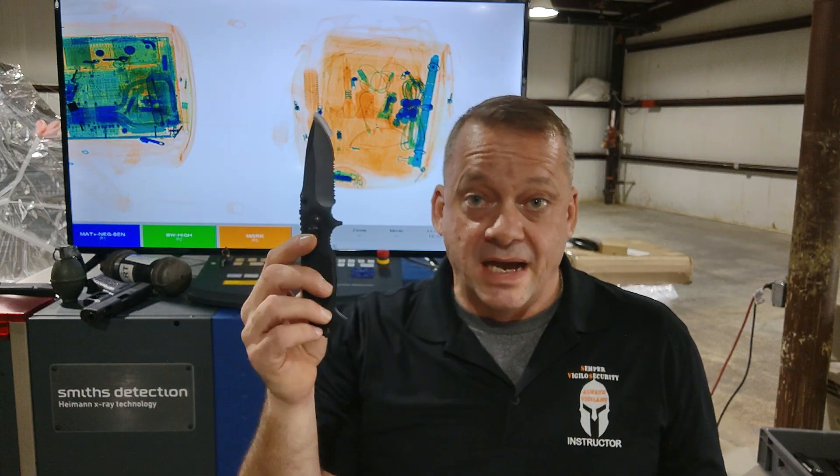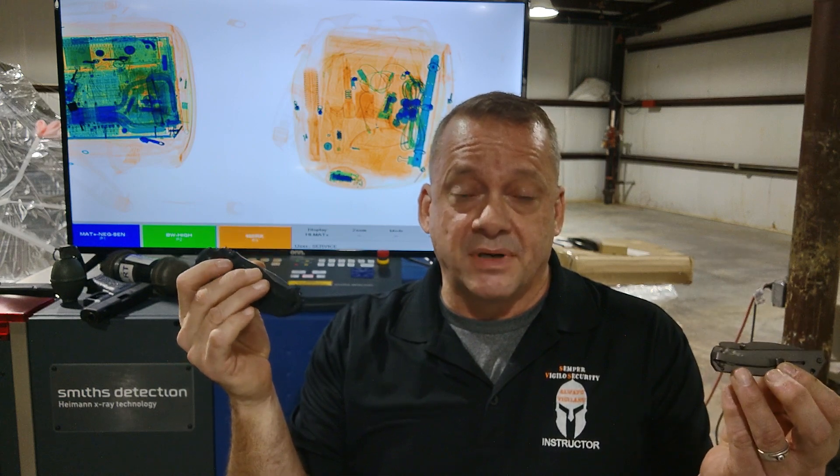Next we're going to talk about high-density alert in regards to how it responds to other metallic threats, focusing on knives. Pocket knives, fixed blades, or any type of edge weapon threat is typically going to be made from metal. Because high-density alert has the ability to automatically detect high-density threats, let's take a look at how effective it's actually going to be against something like a pocket knife or a fixed blade knife.